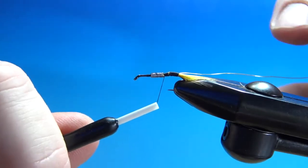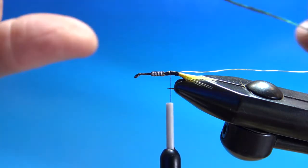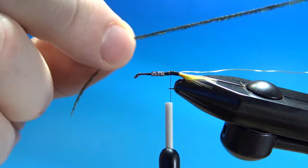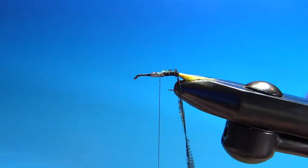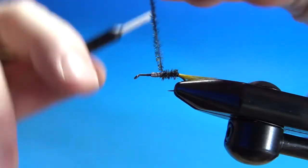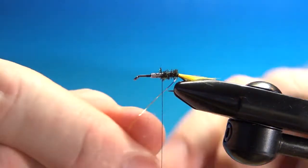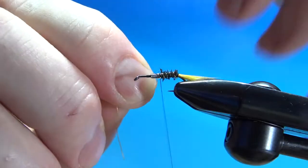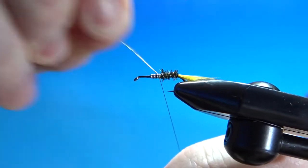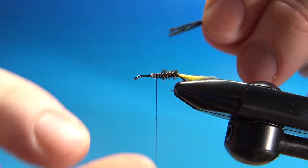Don't worry about that little uneven spot between the weighted wraps and the abdomen — we will bury that with one strand of peacock herl. Take one strand. When you've got that one wrapped up there, go ahead and snip it off and counter-wrap your rib.